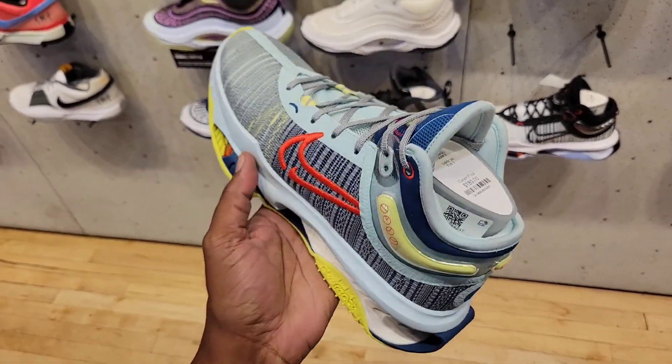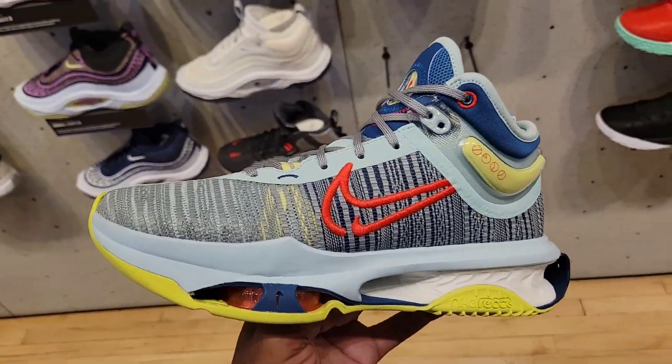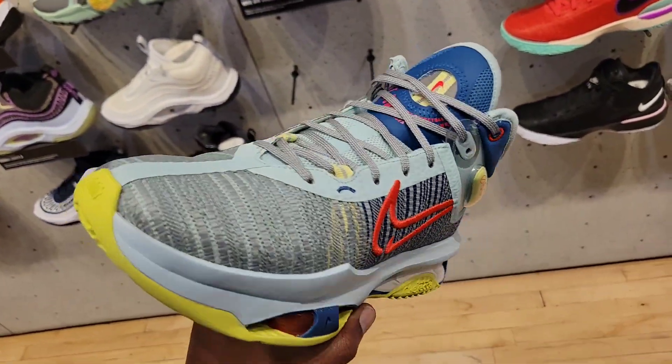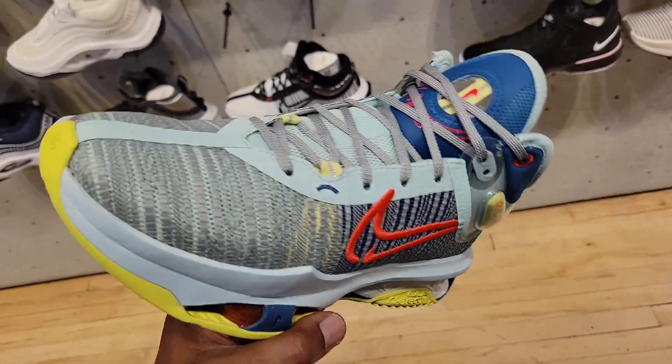Definitely built for forwards, centers, and bigger guys. For casual wear these might not be bad — kind of gives me a LeBron 19 vibe, but a little better. If the LeBron 19 came out like this, I think they would have sold out or done better than they did.